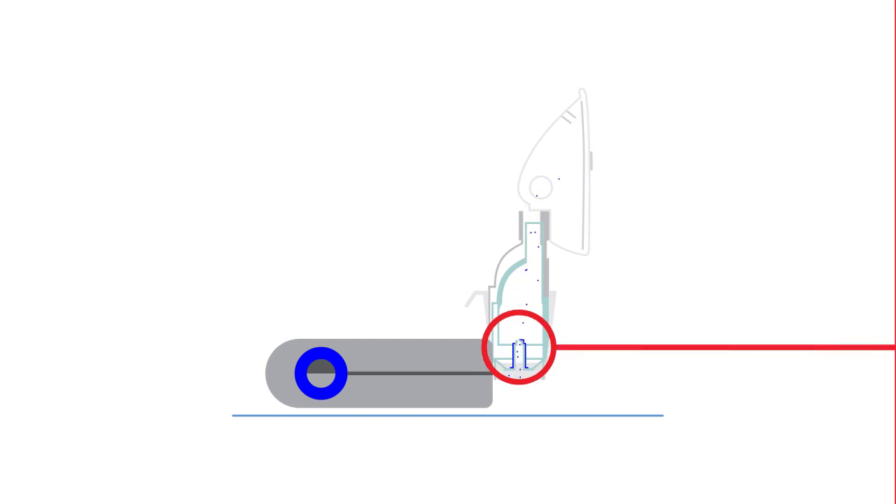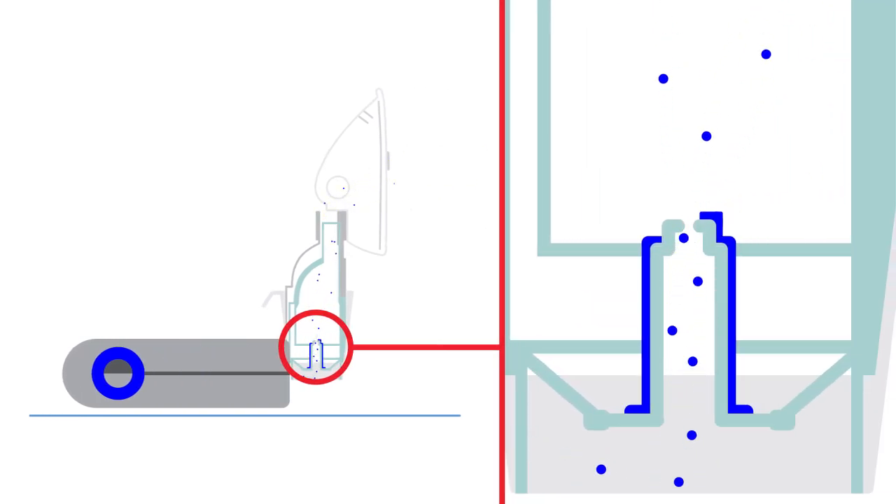Clean the nebulizer kit immediately after use. That's important so the medication doesn't crystallize or get trapped in the nozzle. A blocked nozzle can't deliver medicine at the best particle size and rate. Also, an unclean kit is more likely to attract bacteria and germs.